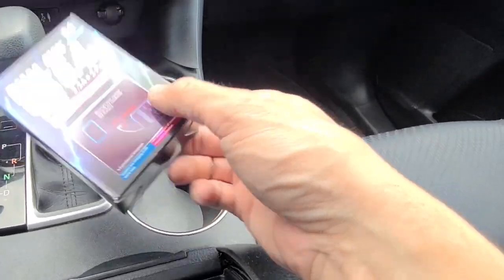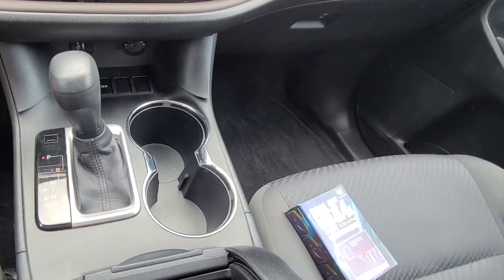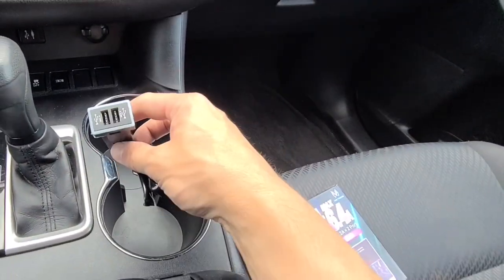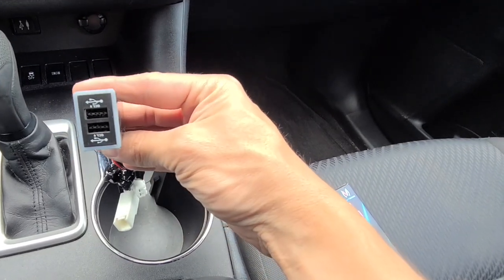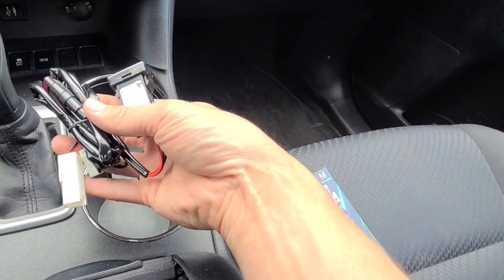This charger here will charge it in half the time because it's a quick charger — charges at 3.2 amps and has a built-in overcharge protection feature. You get dual 3-amp USB ports and it's 100% plug and play.